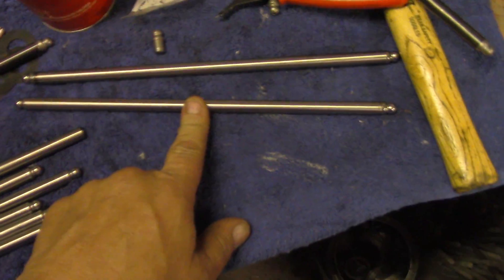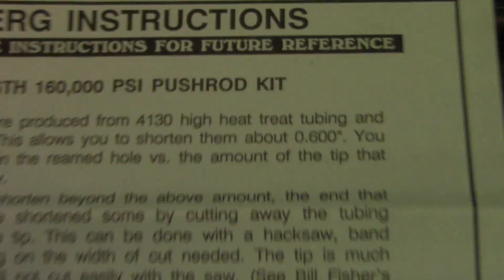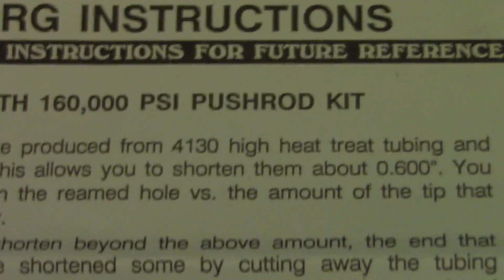I went down to scooters and picked up some of the Berg pushrods. These are steel but they're 4130 chrome moly and they're high strength.